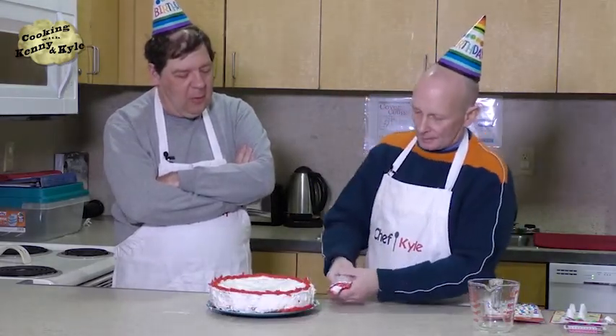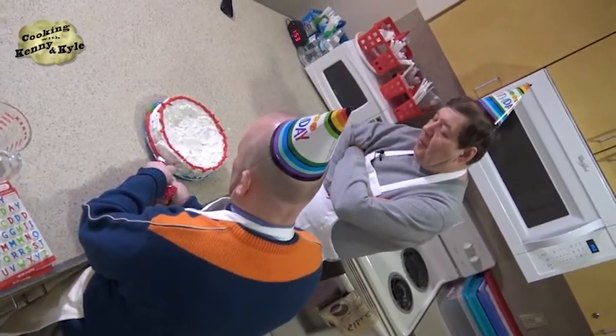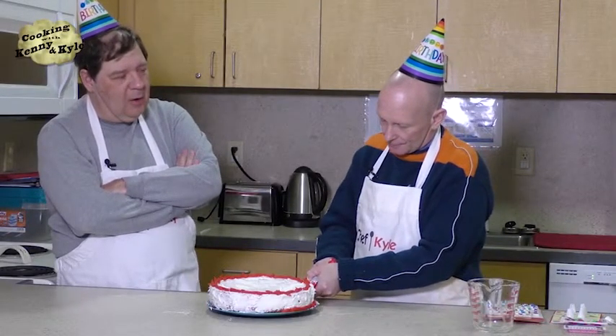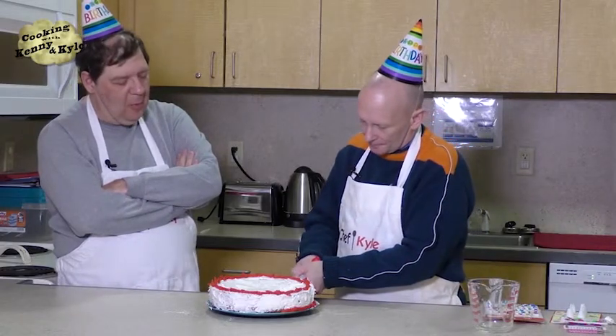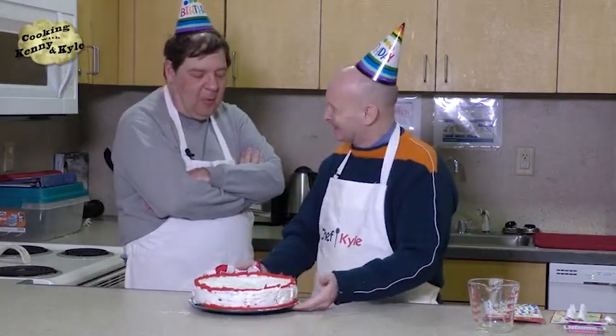Now I'm going to do one on the bottom too. Hope you have enough frosting — it would be awful if I got partway around and didn't have the whole cake covered. But it's a birthday cake, so there'll be some level of forgiveness if I don't do it quite right.